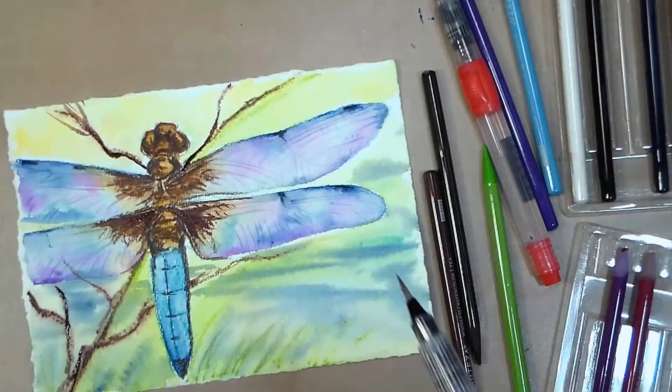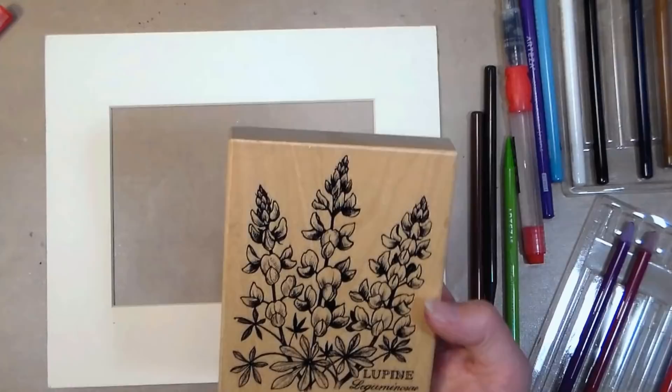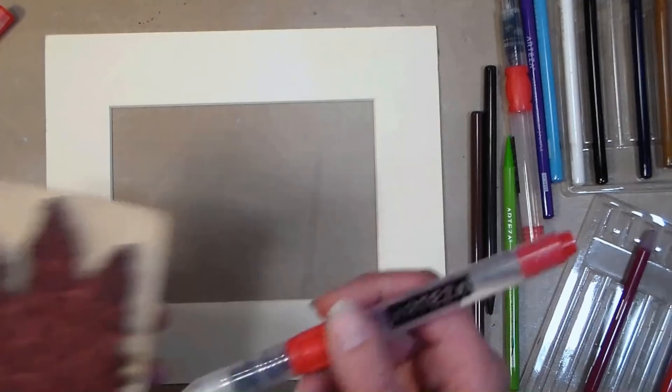I'm going to let this dry for now. I'm thinking about adding shimmer to the wings but I'll leave it as is for now — I think it looks pretty well done. I want to show you the technique on the mat board. You can do this technique on greeting cards or anything you like, but I thought it'd be nice to do it on the mat board so we can make something that will coordinate.